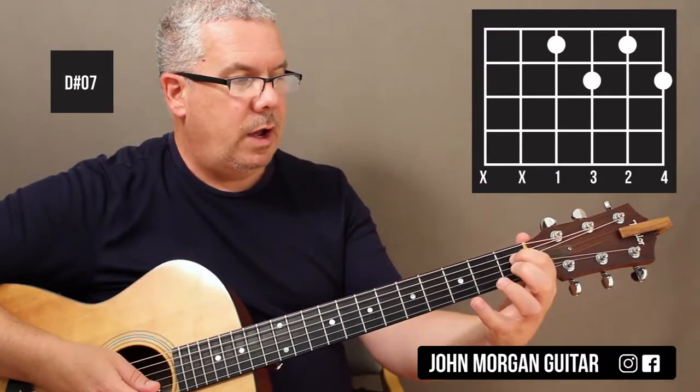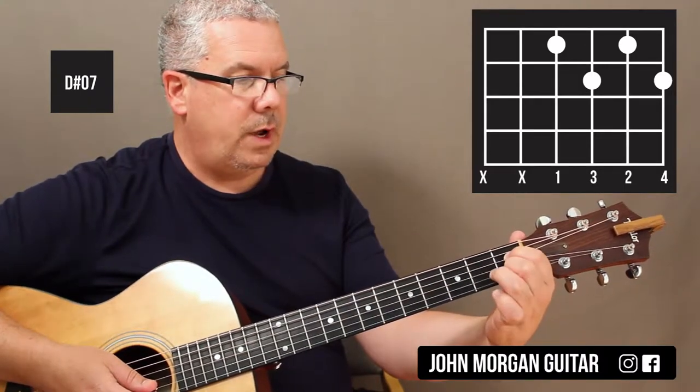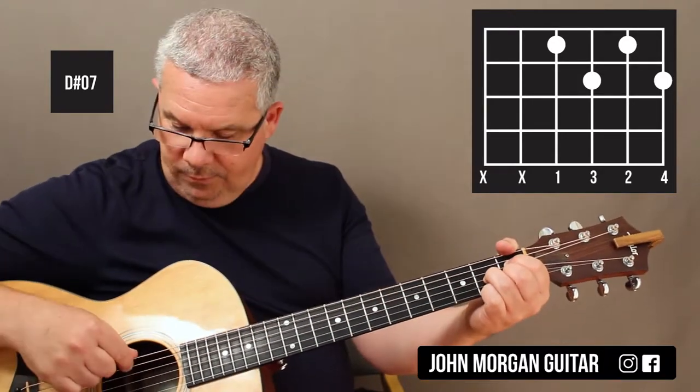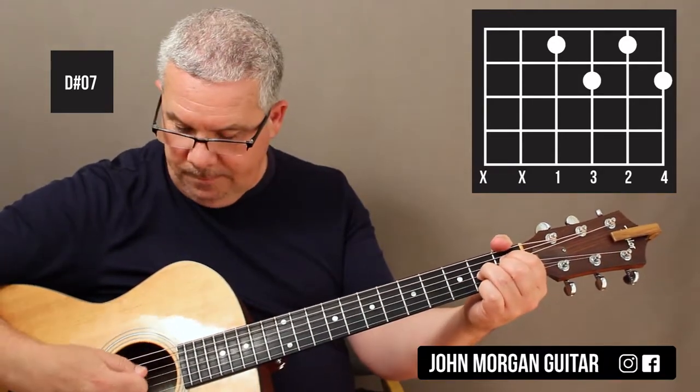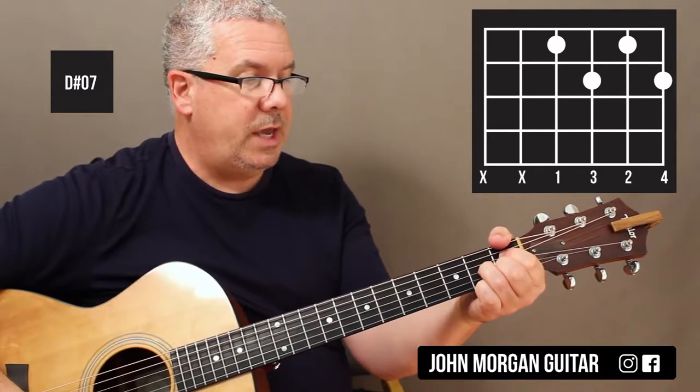Then the D sharp diminished 7: 4th string 1st fret, 2nd string 1st fret, 3rd string 2nd fret, and 1st string 2nd fret. I'm going to avoid the two outer strings with my pick — if you hit them it will sound horrible, so you've just got to be careful with that chord.